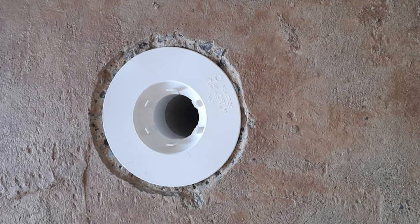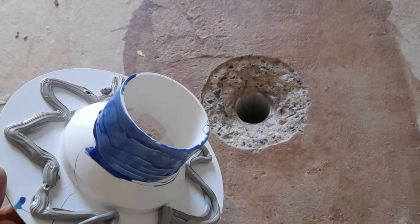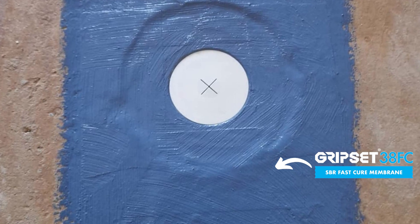Any builders out there that have got work done without a leak control flange or a puddle flange in the shower alcove as a minimum — the job hasn't been done properly. Ask the questions, because that's when you're going to have a failure.